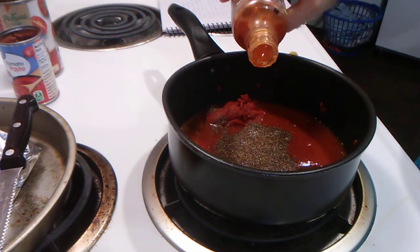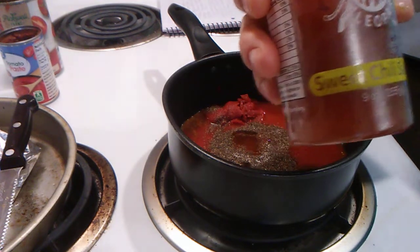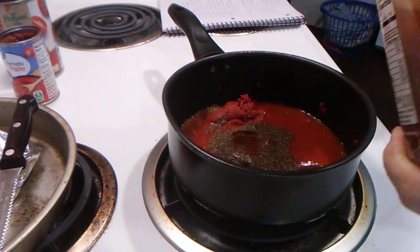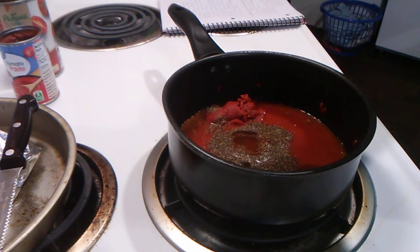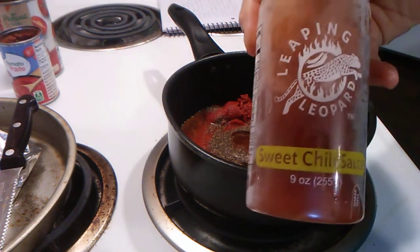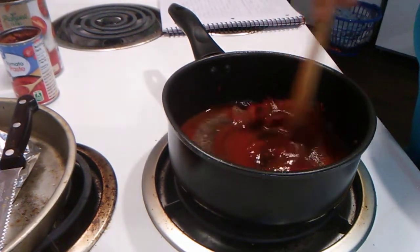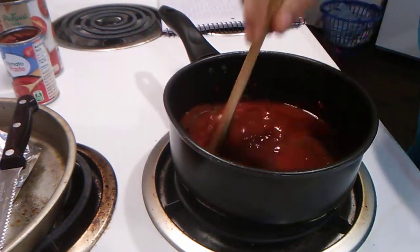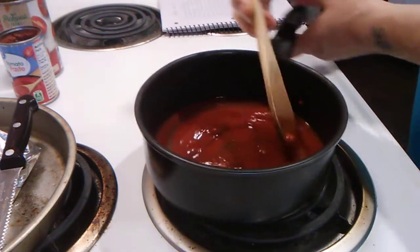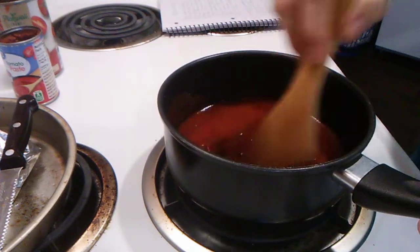Now we're going to add about one-fourth of a teaspoon of sweet chili sauce. Heat this up until it gets thick. We're going to make barbecue chicken with this.